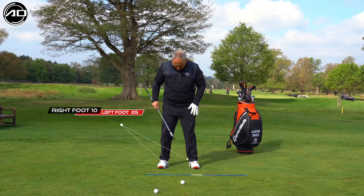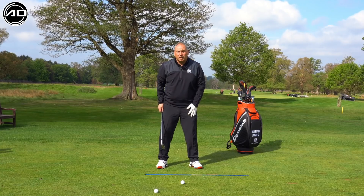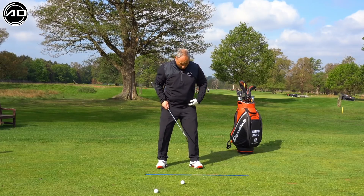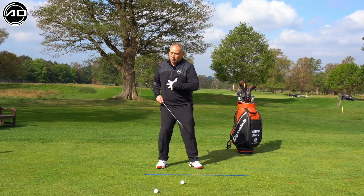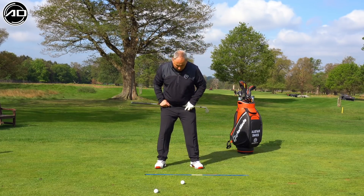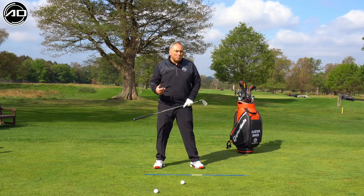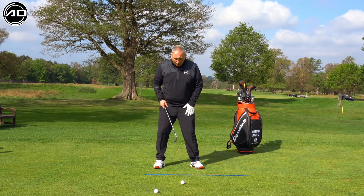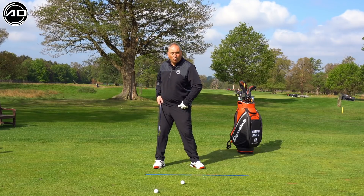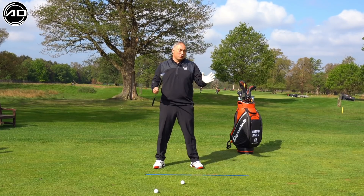For the feet themselves, I would like the right foot to be flared slightly — probably about 10 degrees — and the left foot to be flared about 20 to 25 degrees. This depends a little bit on flexibility. The less flexible you are, the more flare you'd want in your feet. Most people need more ability to turn onto the golf ball than in the backswing, hence why the lead foot is more flared. Obviously if you flare it too much it will restrict your backswing rotation, so 25 degrees or so is about the right blend for most golfers.